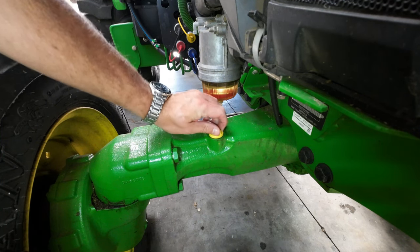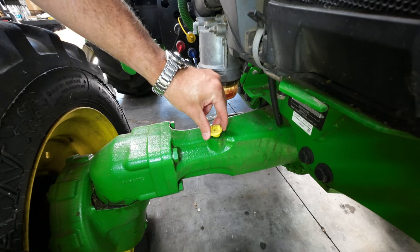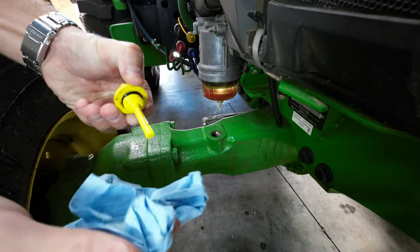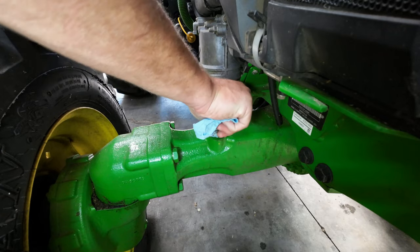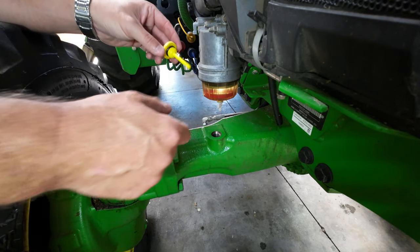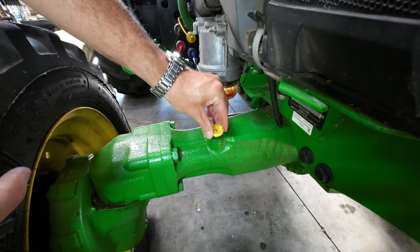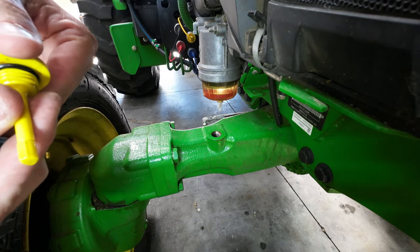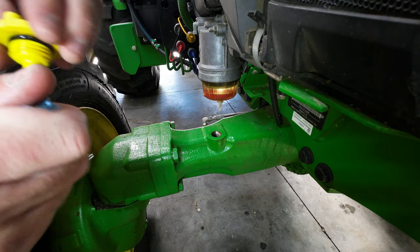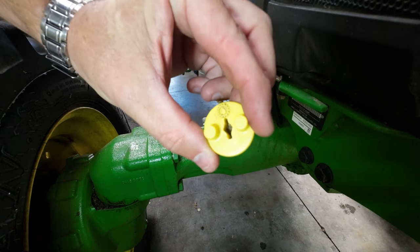This little dipstick here is just a plastic unit. So I'll wipe that off, and the instructions say you don't clean the bore here. Let's see if we actually have oil — looks a little low. Screw it in all the way and see. We got about half on the dipstick when you screw it down, so we still have some. Thank God.